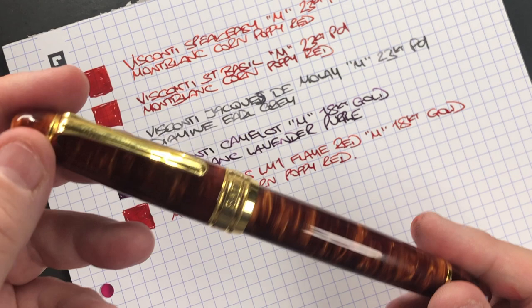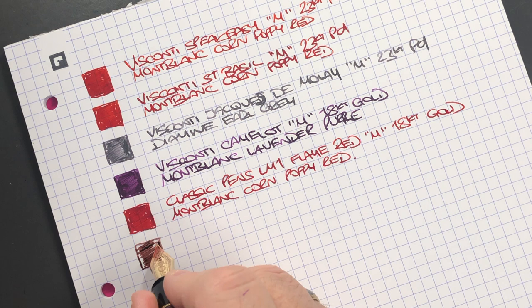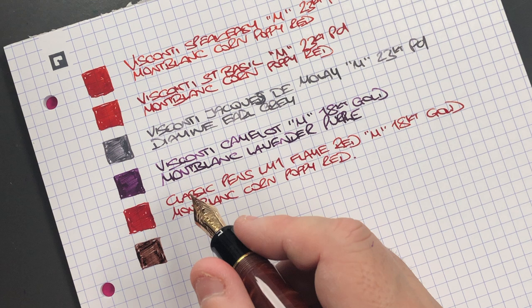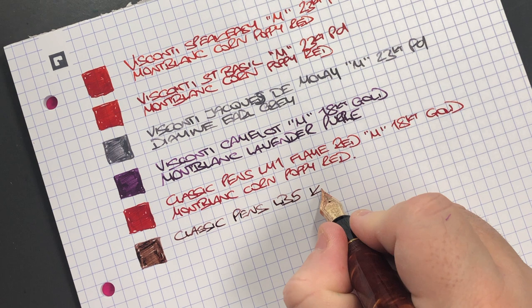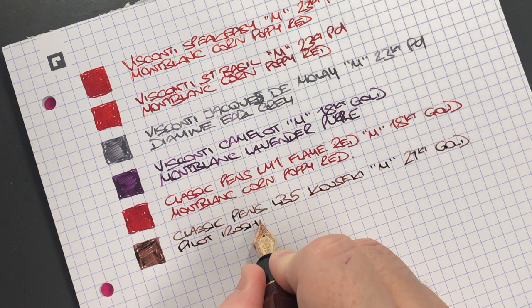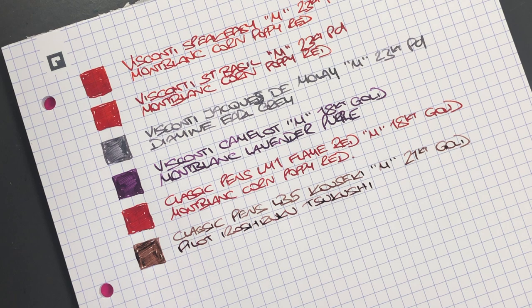The next pen is the Classic Pens LB5 in the Calceki — ink swatch. This is quite a narrow nib, basically a medium Asian nib which tends to be more of a fine nib in western terms. This is the Classic Pens LB5 in the Calceki with a medium 21-carat gold nib, inked with Pilot Iroshizuku Satsuki — a nice brown ink.